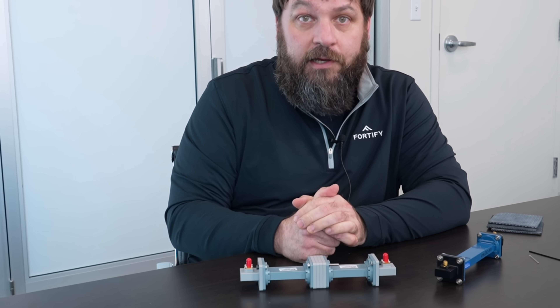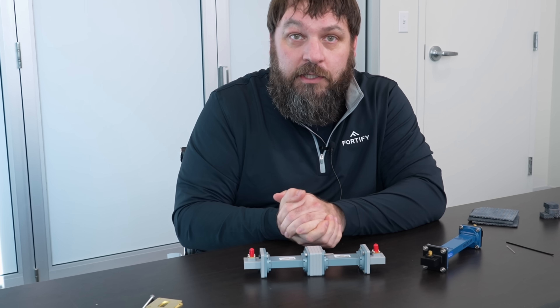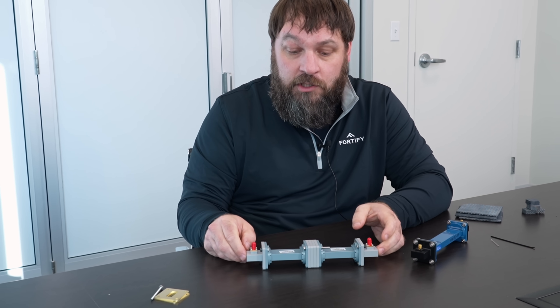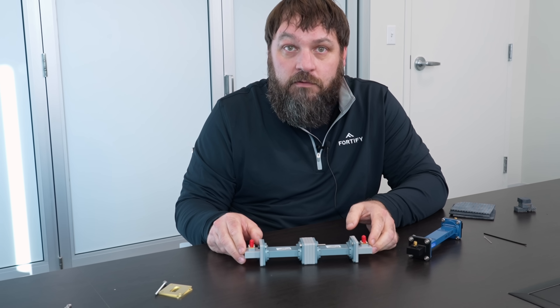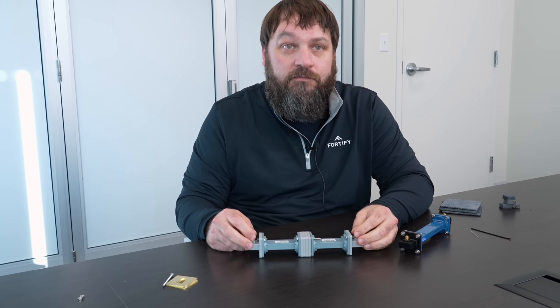We can calculate the effective decay of the material based on how much we're slowing the incident wave down inside the waveguide fixture, and the ratio of dielectric to air can come out of that. And from that, you get your effective decay.